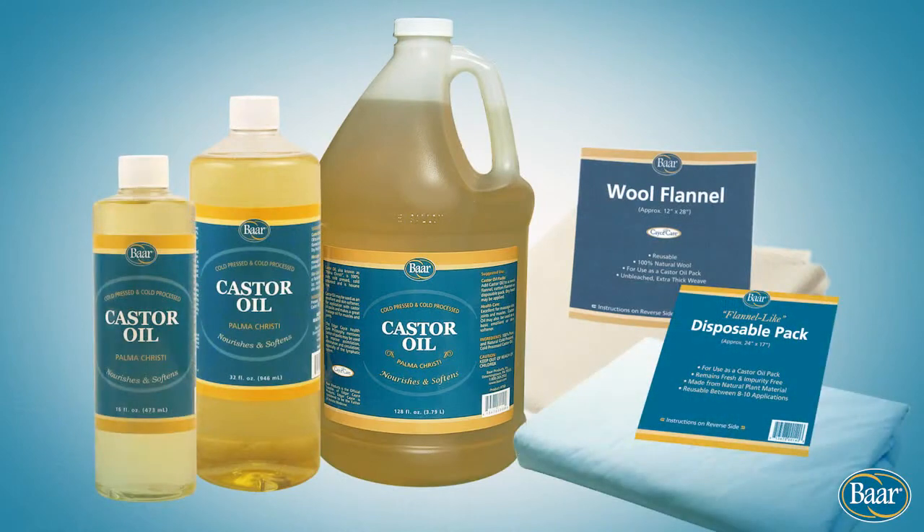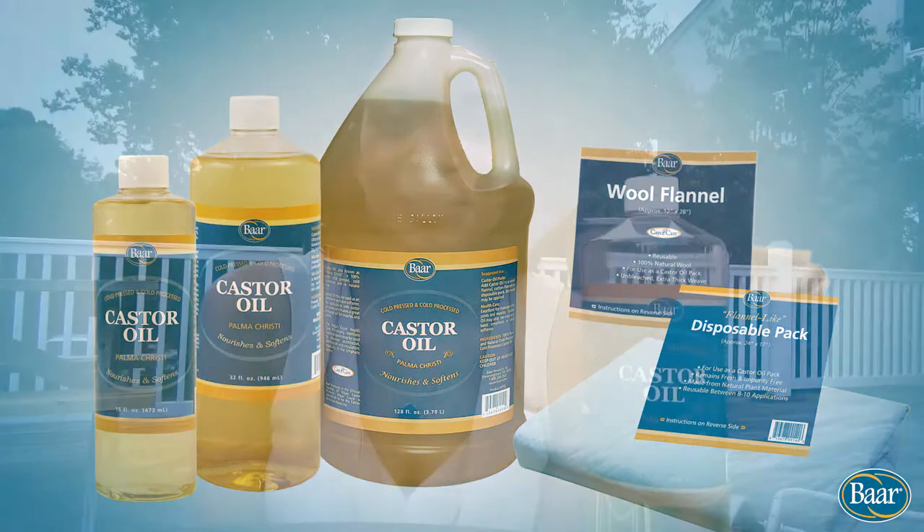She said, 'What did you do?' And I said, 'I've been doing castor oil packs.' She'd never heard of castor oil. I don't expect people to, because it's not a common thing. But that's why I'm so thankful for castor oil being available through bar products.